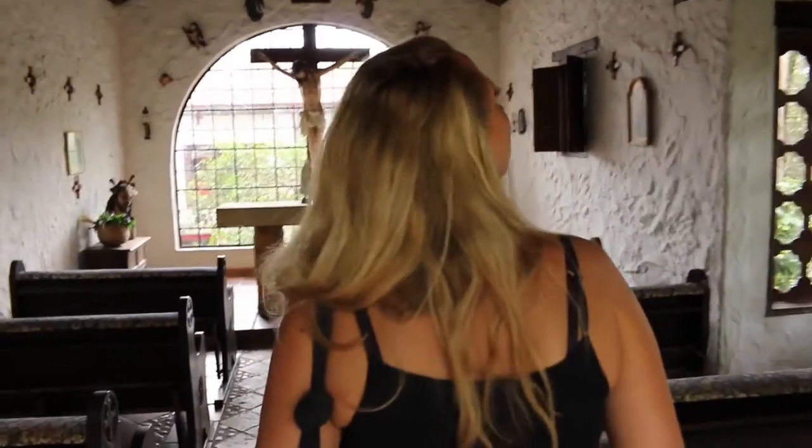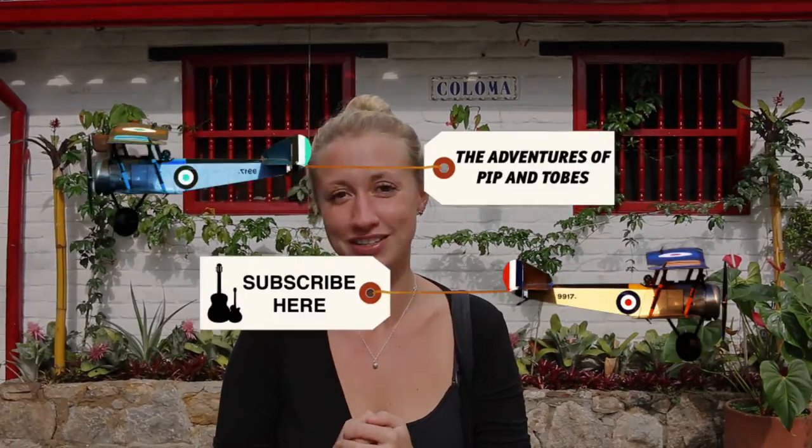This is the chapel for the hacienda — so cute. So we've had a wonderful time here at Hacienda Coloma, seeing how the beans are grown and the process of getting it from the plant into the cup, and actually tasting it as well. I hope you enjoyed the video — please subscribe to our channel for future videos and do send us a comment.